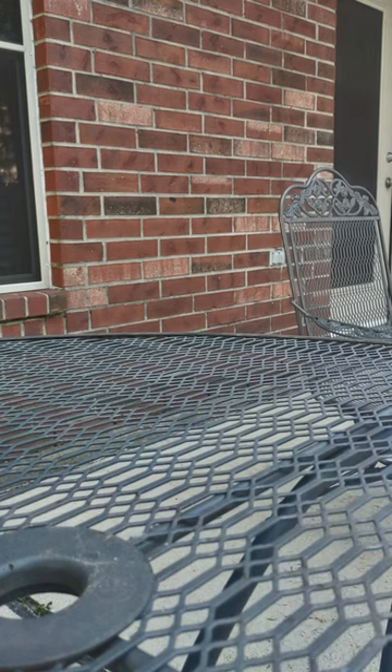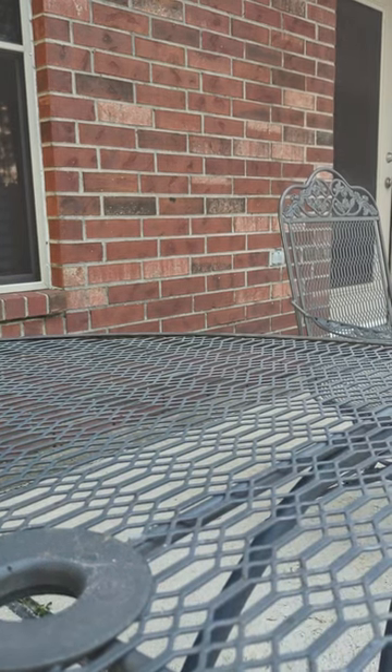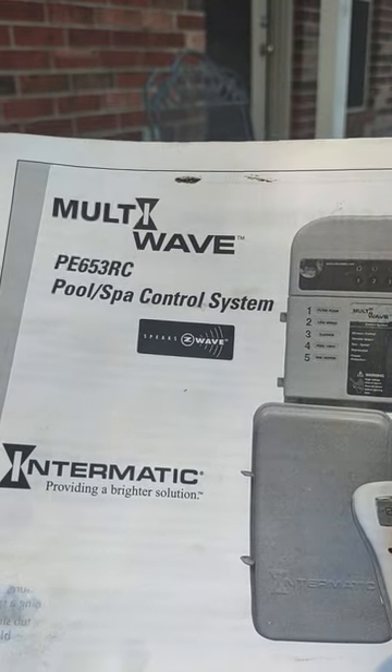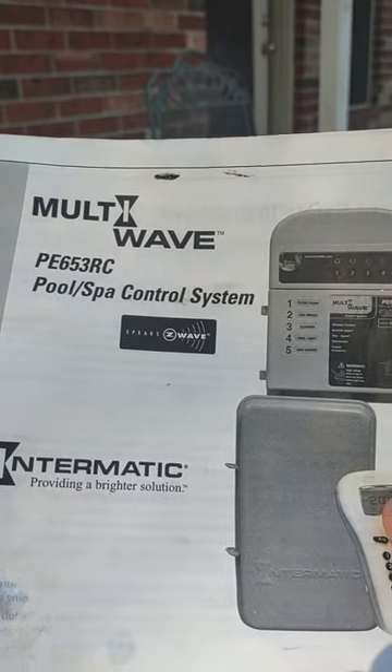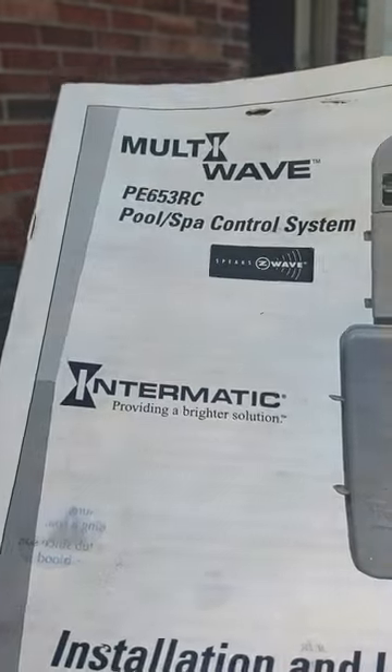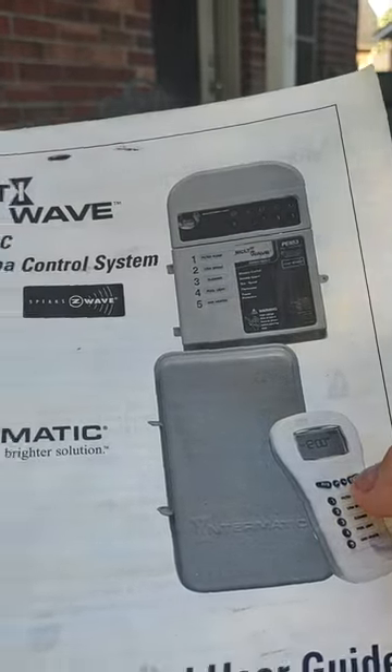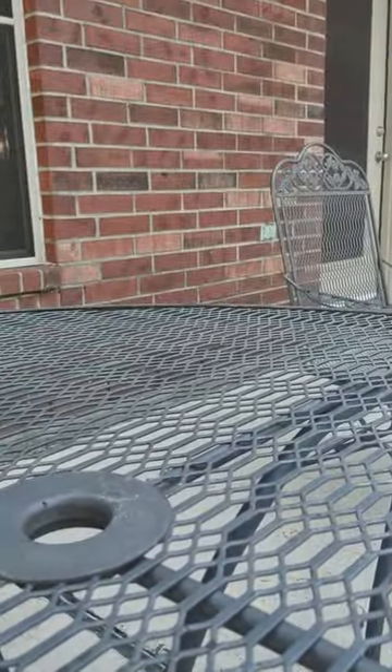This video is intended to teach you how to operate the multi-wave PE 653 remote control pool timer system. It consists of the controller and a remote control. Here's the remote control.